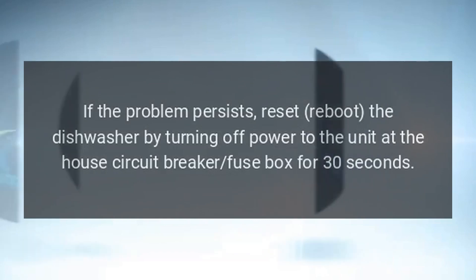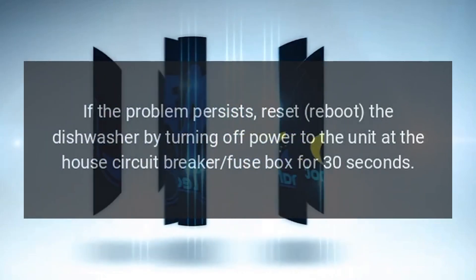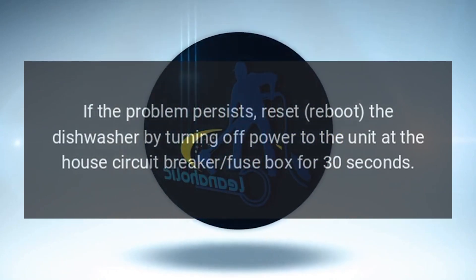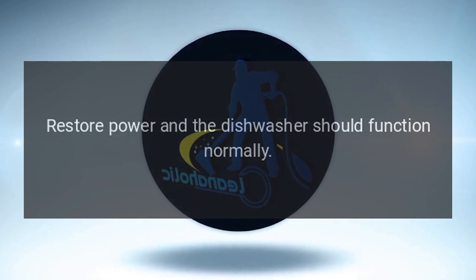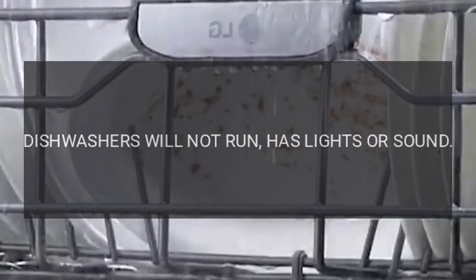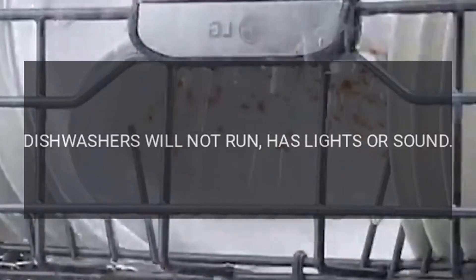If the problem persists, reset and reboot the dishwasher by turning off power to the unit at the house circuit breaker or fuse box for 30 seconds. Restore power and the dishwasher should function normally.